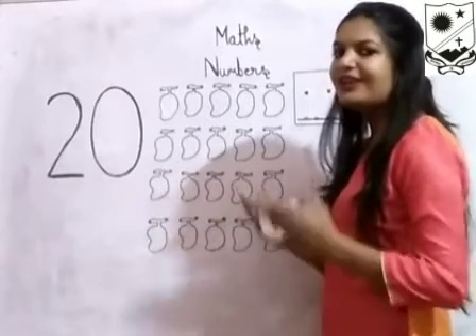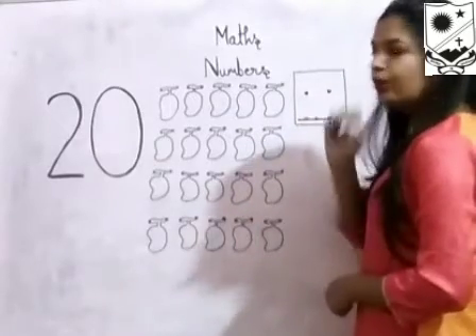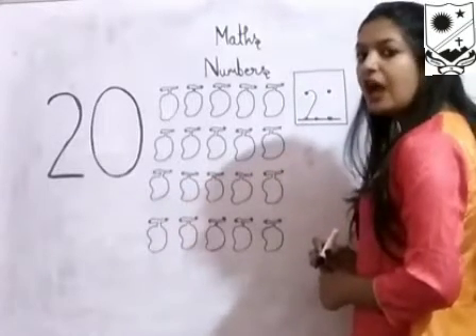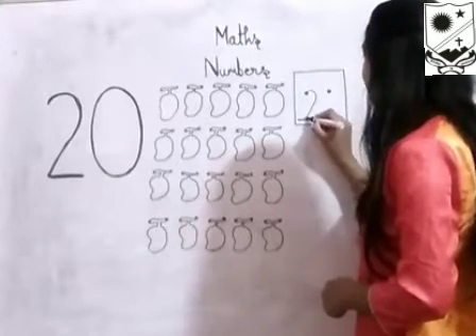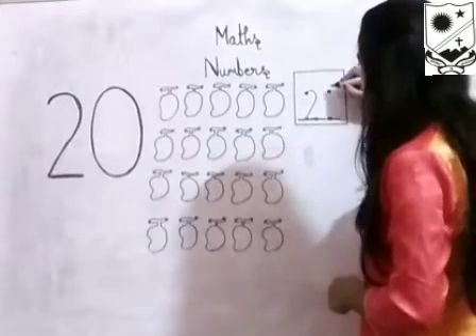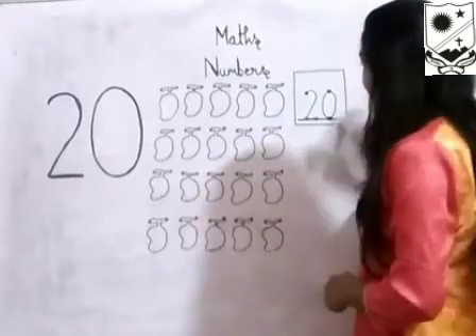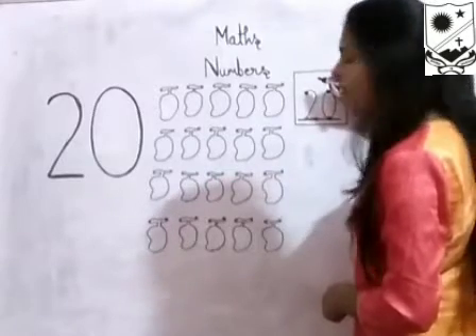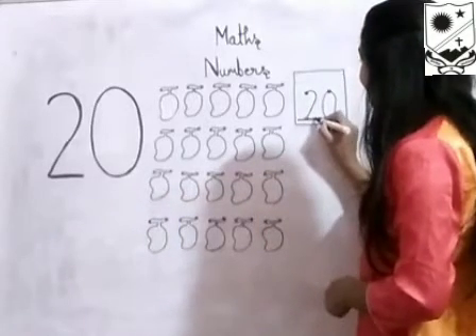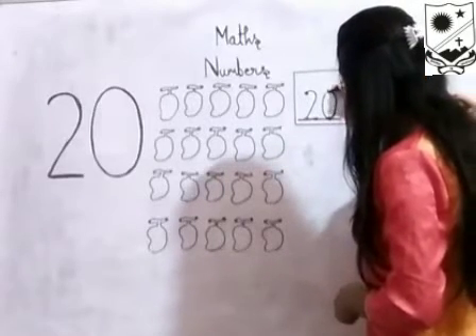Now we will learn how to write number 20. Look here everyone. Make 2 — for 2, make a curve connecting these 2 doors, like this. Now make 1 sleeping line connecting these 2 doors. Now make 0 connecting these 2 doors. Again: make 2 — make a curve connecting these 2 doors, like this. Now make 1 sleeping line connecting these 2 doors, and then make 0 connecting these 2 doors. Like this.